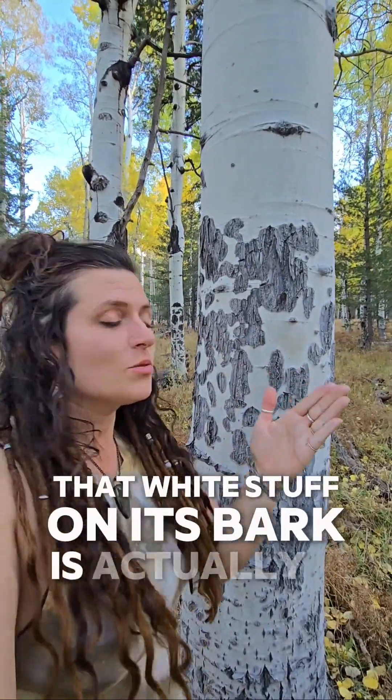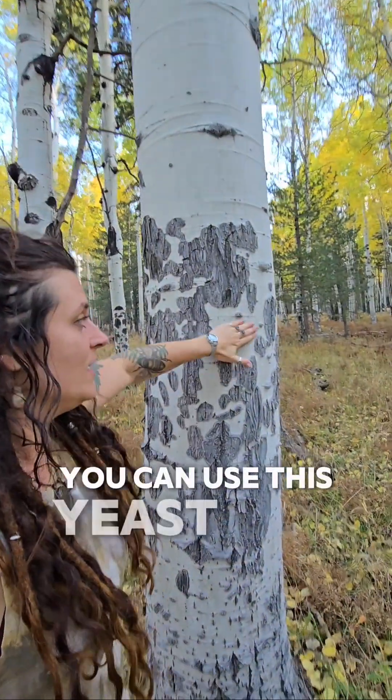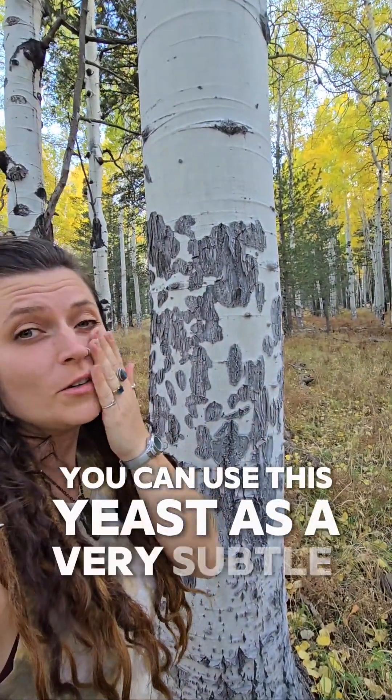All of that light stuff on its bark is actually a yeast, and the yeast can be rubbed off and you can use this yeast as a very subtle sunblock.